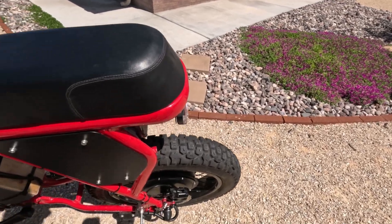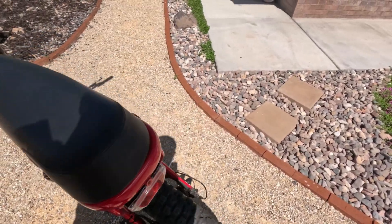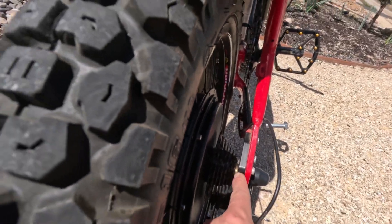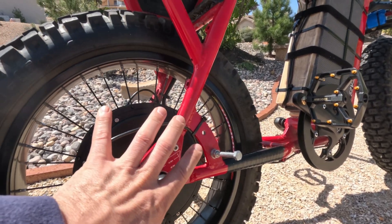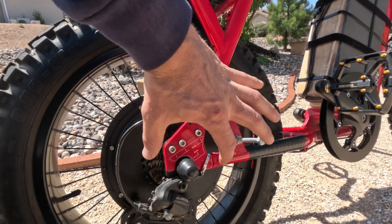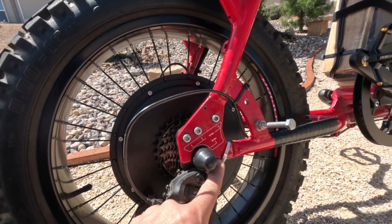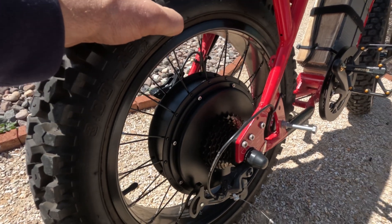The rear required a couple of things. We have one torque arm on the left side, an integrated torque arm on the right side, and then a third torque arm installed right here. When the motor spins in this direction, it's going to pull this way and it's directly contacting the aluminum frame right here, so we have plenty of things keeping it in place.